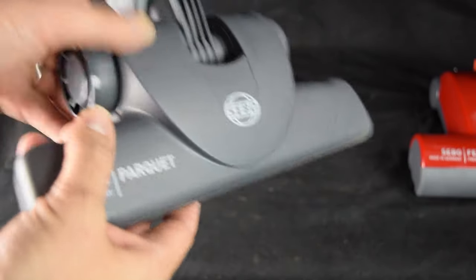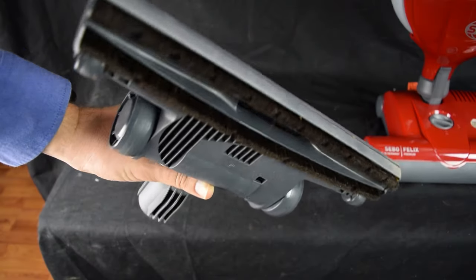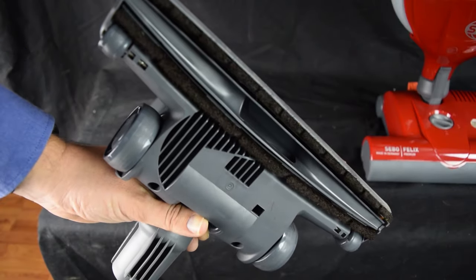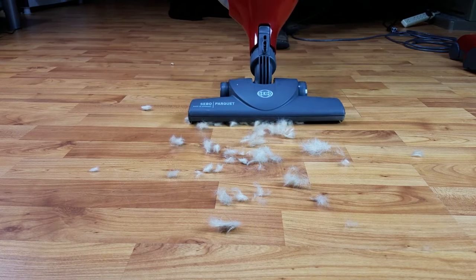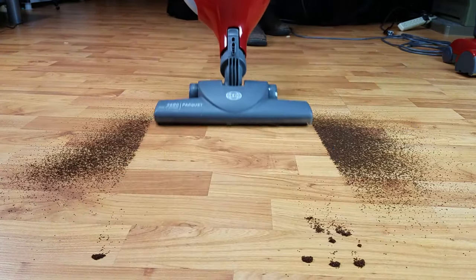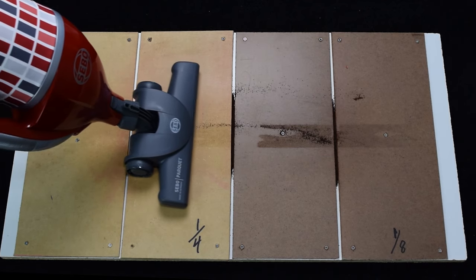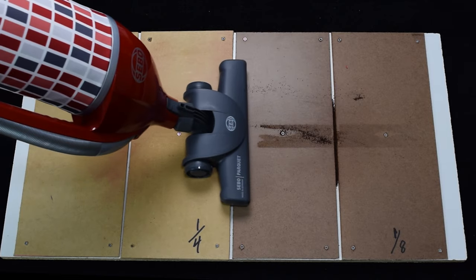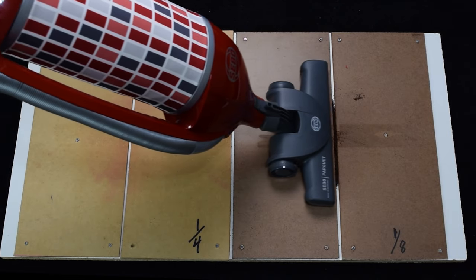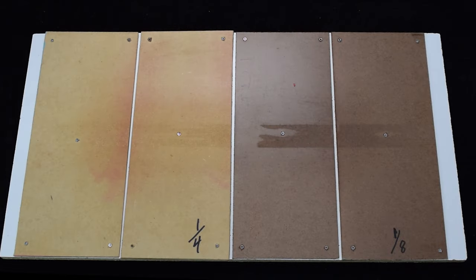I didn't care for the parquet brush attachment for several reasons. It uses brushes with a particularly small castle cut, which means it snow plows just about everything, including pet hair and small debris. It's even prone to snow plowing fine debris. That being said, it does create an unbelievably good seal on hard floors — in fact, it was one of the best performances I've ever seen on the crevice pickup test, so it would be great for picking up debris in the crevices and cracks of wood floors or tile.